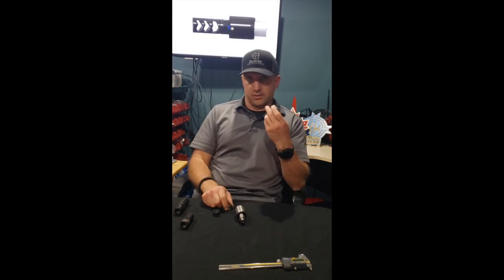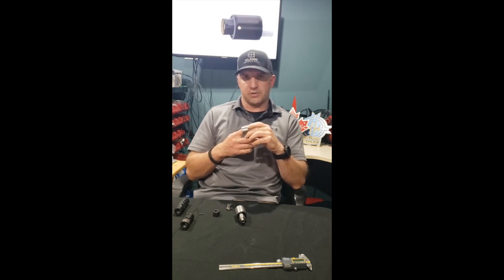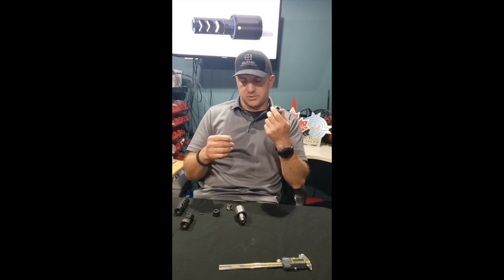A lot of people like to run tuners on .22s — since you can't really do load development on a .22, it's about finding the right lot of ammo that works the best, and that's where tuners come in really handy.